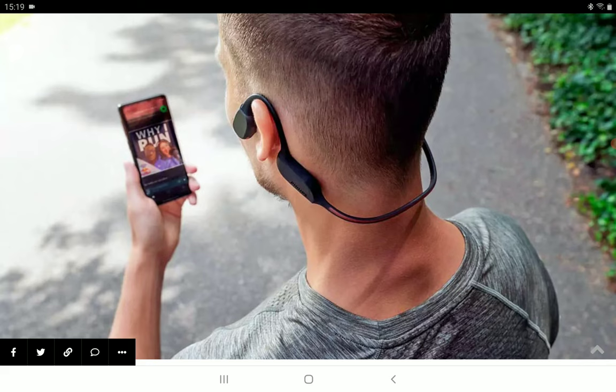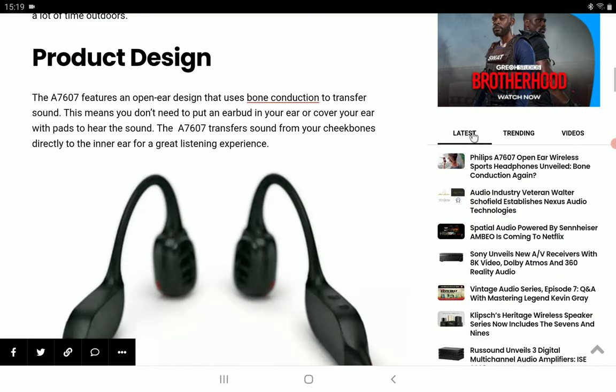The A7607 features an open-ear design and uses bone conduction to transfer sound. That means you don't need to put an earbud in your ears or cover your ears to hear the sound. The A7607 transfers sound from your cheekbones directly to your inner ears for a great listening experience.